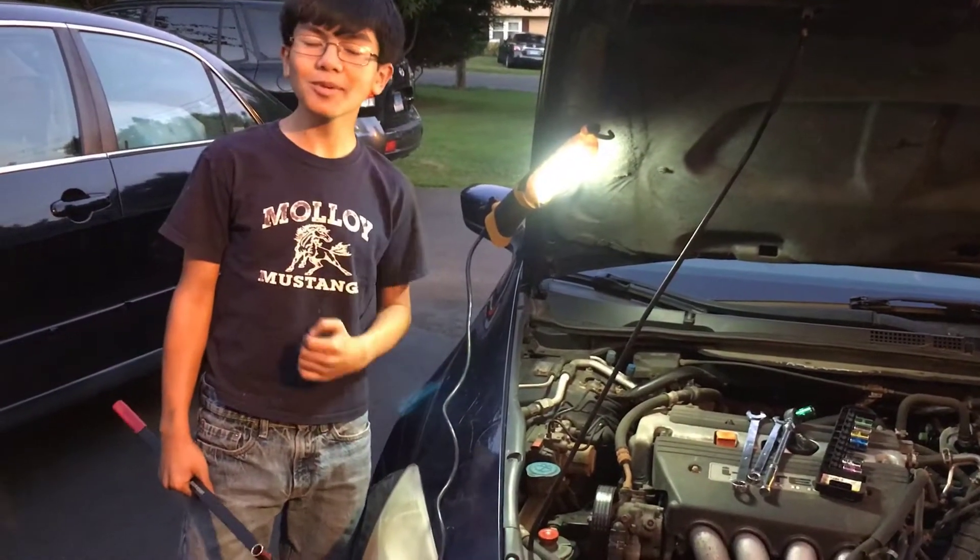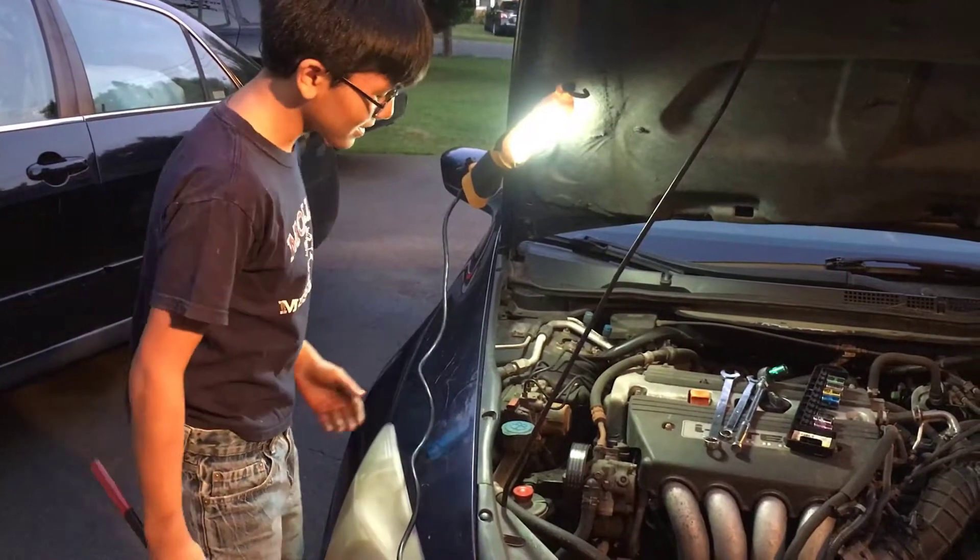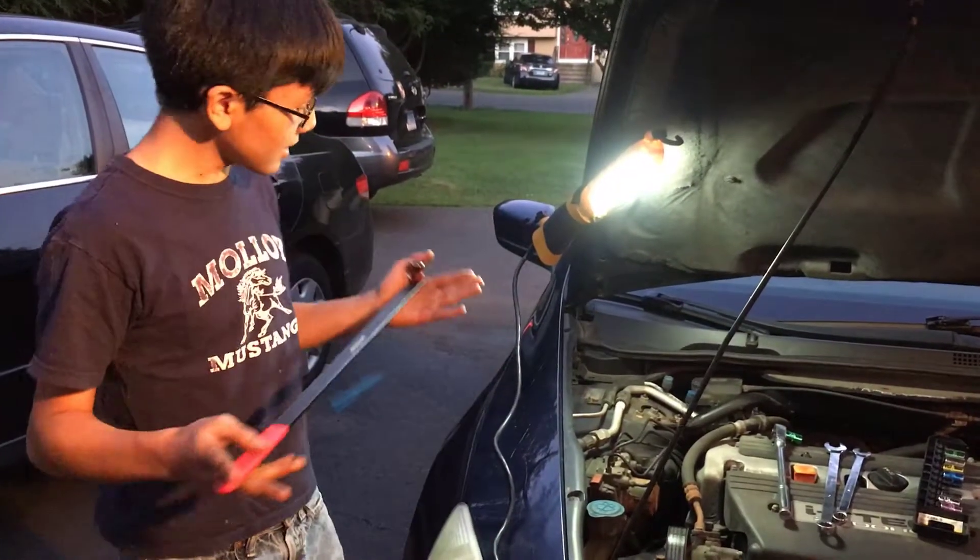Hi YouTube, I'm Aiman and welcome back to one of my auto repair videos. In this video, I'm going to show you how to take out the serpentine belt. There are a couple ways to do it. Let's go over this first one.